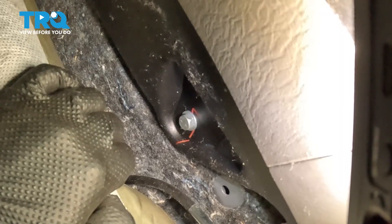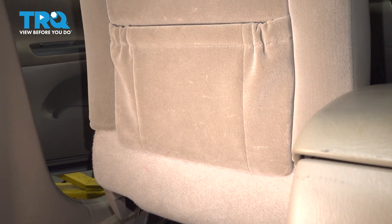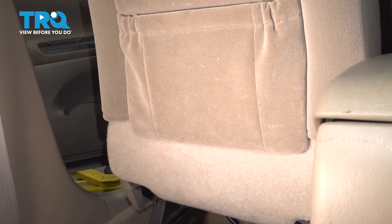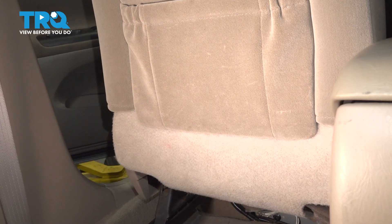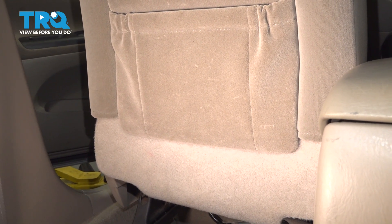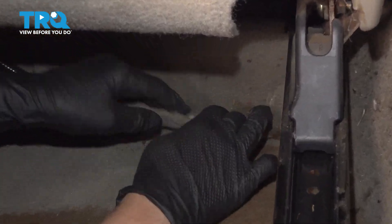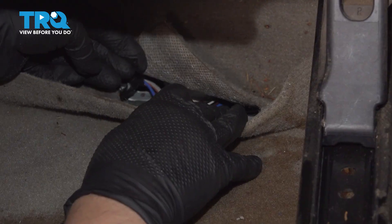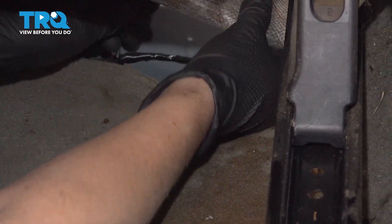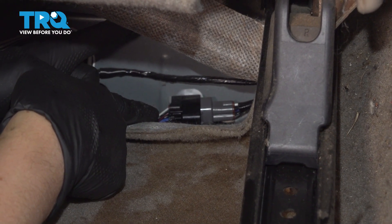But first we're going to go to the connector behind the seat. Before doing anything in the back seat, you're going to push your seat all the way forward, and if you have a power seat, you're going to lift the seat all the way up, and the backing of the seat, push all the way forward. Pull back your carpet, and then there's a little flap here.